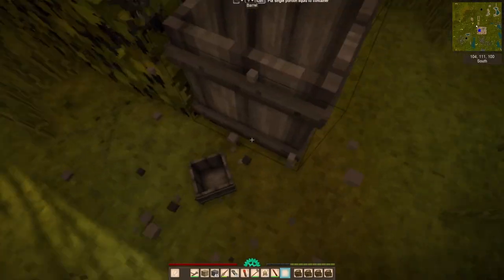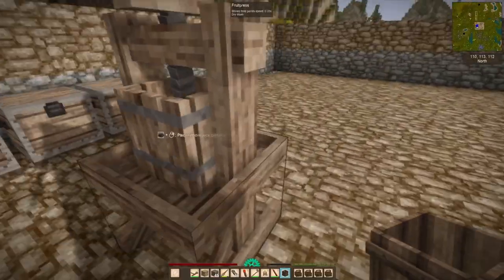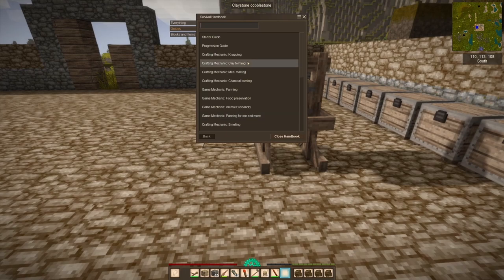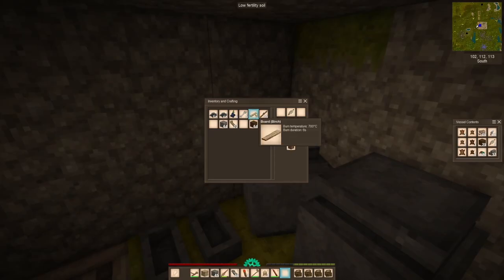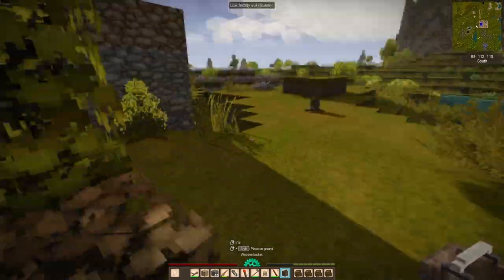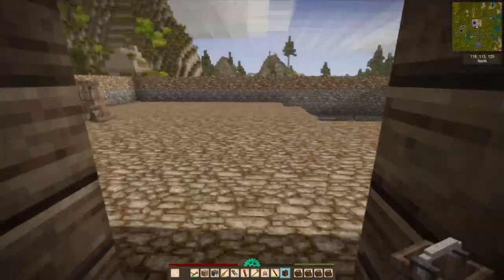But then we're going to get ourselves a barrel, because that makes sense. And then I realized that the barrel doesn't go underneath and we actually need to make a bucket — in full caps, BUCKET. So we make ourselves a bucket and we're going to place it underneath the fruit press.